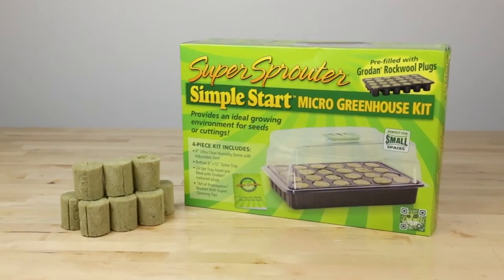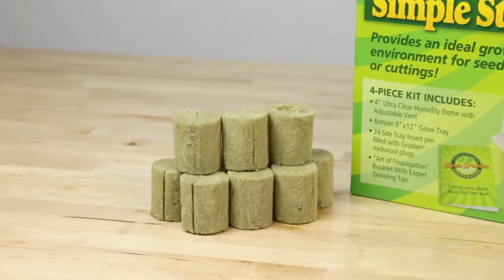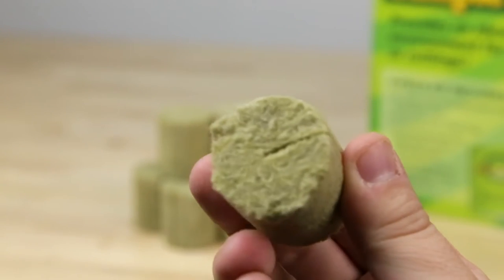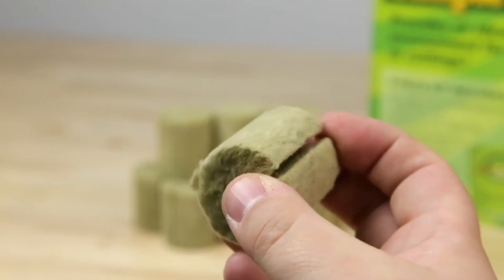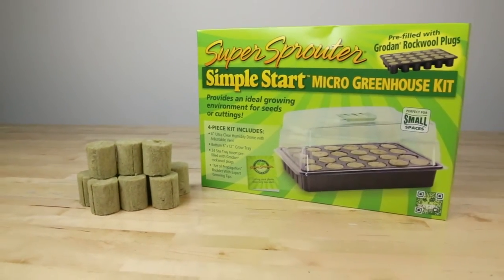Super Sprouter Simple Start Kit uses rock wool starter plugs. Rock wool, or stone wool, is created by spinning molten rock at high speeds. The final product is a mass of fine intertwined fibers designed to hold large quantities of water and air to aid in root growth and nutrient uptake in hydroponic applications.